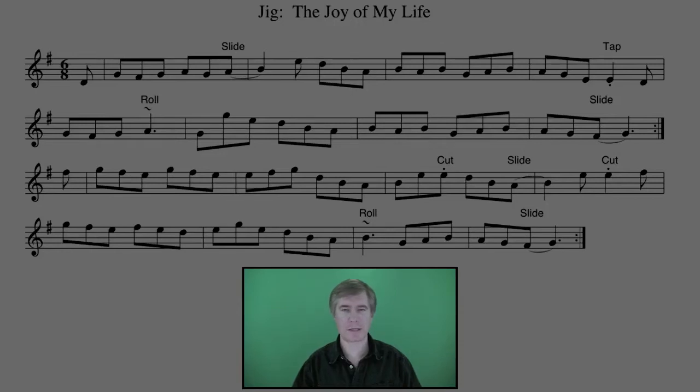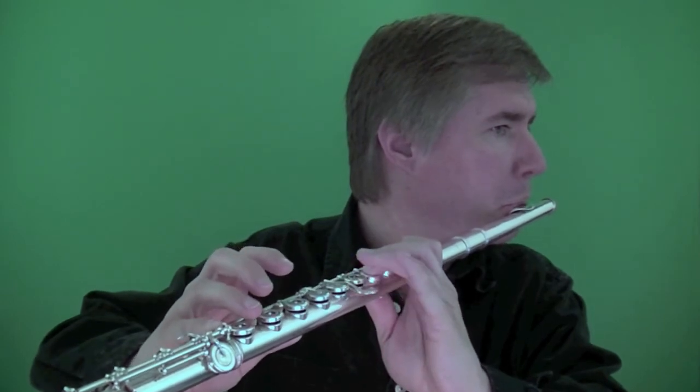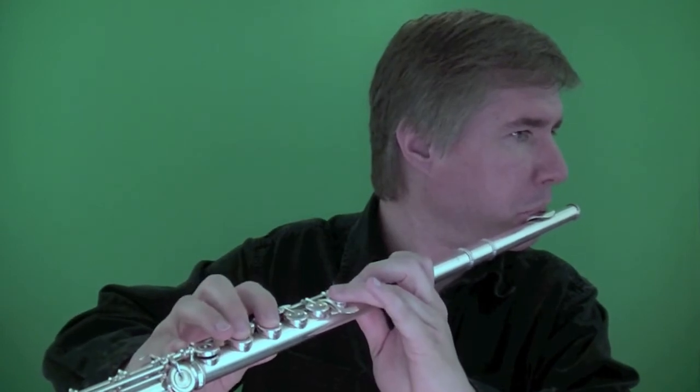The Irish jig is in 6-8 time, and what makes it a jig is how it's played. You don't play it straight like this. It actually has a little bit of a swing to it, which is what makes it a jig.